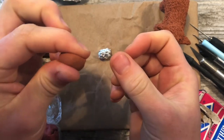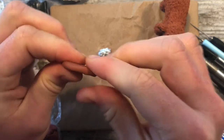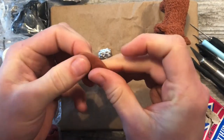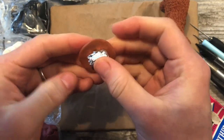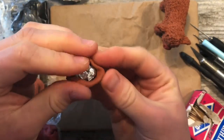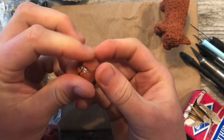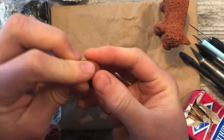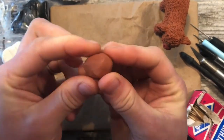With our fingers we're going to flatten it. Keep flattening it. And then take that tin foil and set it in the center of this pancake you've made. Then fold the clay over like so, and smooth those lines that we've created.